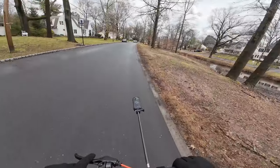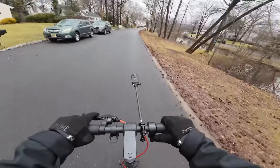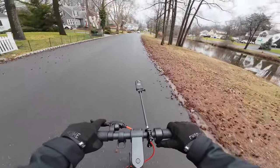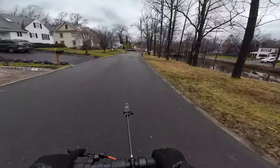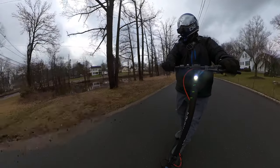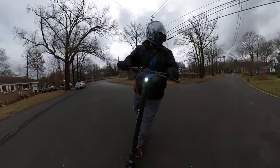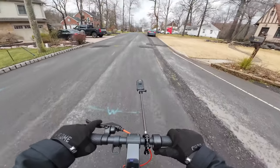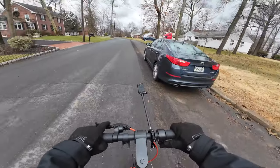We're going to have a slight downhill here — hitting 16, 17, 18 miles per hour. It feels fine, nothing necessarily wrong with it. But we're going to go on a little hill test right here, a little incline. Let's see how it manages this. We're still in sport mode, and we're going up it at 9 miles per hour.